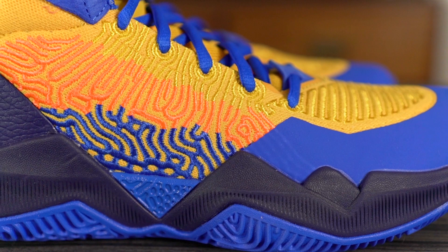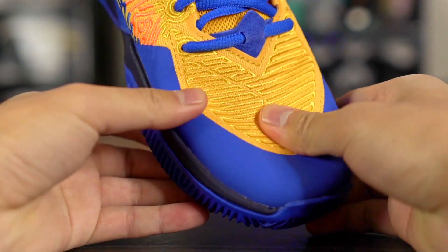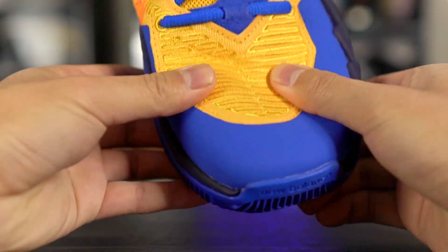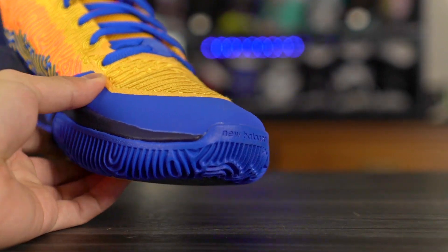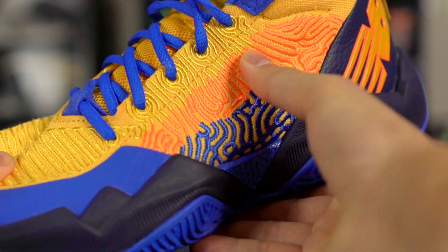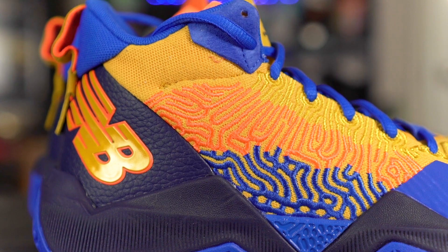Moving on to the materials: they're calling this a kinetic stitch upper — basically a mesh textile with stitching throughout, which improves durability and support. The material in the toe box is quite thin and stays thin throughout the shoe. Quality-wise it's not the best; the fuse material and synthetic leather in the ankle area don't feel very nice. For a $140 shoe they should have used better quality materials, though it doesn't really affect performance.